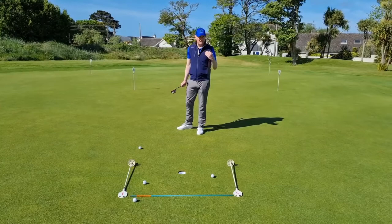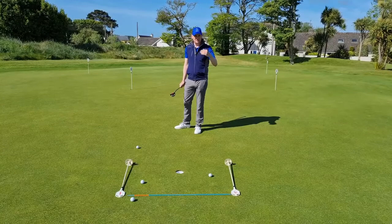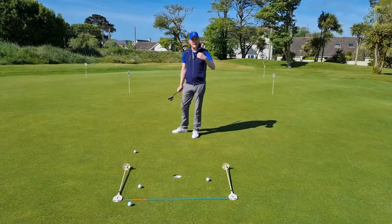I put from about 25 feet, trying to get the ball into that box. Each time I putt, I learn from the feel that I had beforehand — taking into account two things: the alignment to do with the slope, and the distance control.